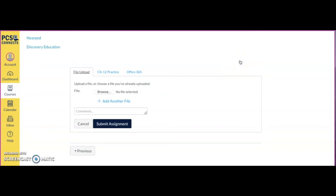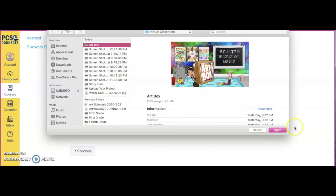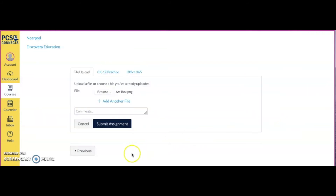Click 'Submit Assignment.' Once you've taken a photograph of your artwork and you're ready to submit, under the file upload button where it says 'File,' you're going to click 'Browse.' Find your art project and click to select it. Once you have your art project selected, hit 'Submit Assignment.'